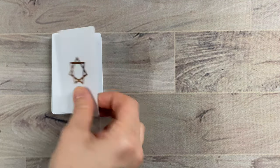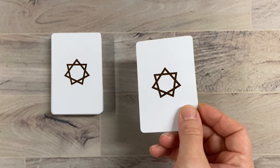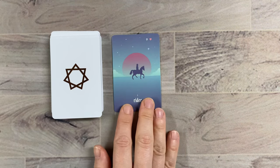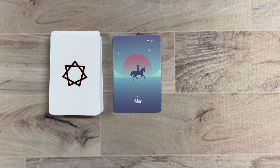Let's take a look at the cards themselves. Here's the back — there's that holographic element, that's really cool. Hopefully the camera's picking that up. Here's Rider — you can see the number and the title, and up in the upper right-hand corner they do keep the playing card correspondences.